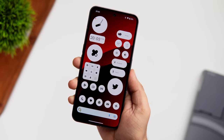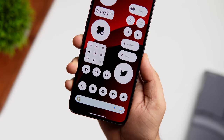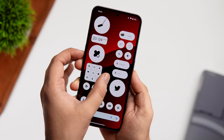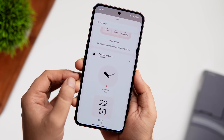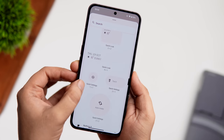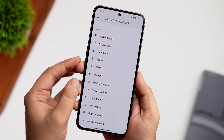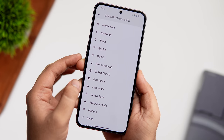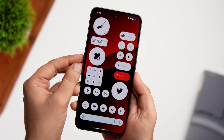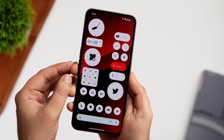The Nothing Phone 2 home screen has so many useful and beautiful looking widgets. Nothing has added a bunch of new widgets this time. To apply any widget, just long press and select Widgets. You get brand new Nothing widgets that look really cool. The best part is you can now add quick settings widgets directly to your home screen — Wi-Fi, Bluetooth, torch, dark mode, DND, auto rotate — and even a widget to toggle the glyph lights, without ever opening the notification panel.